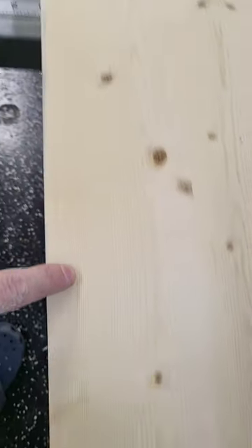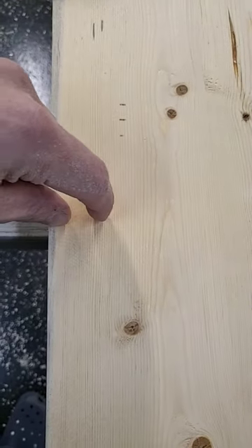We're gonna try and dado out a slot so we can put a 1x4 down here to add our cup hooks to. Wish me luck.